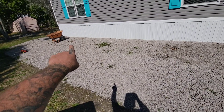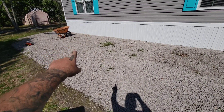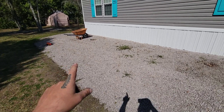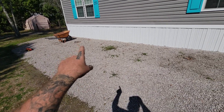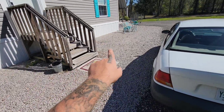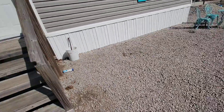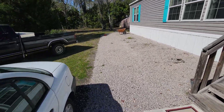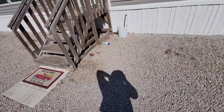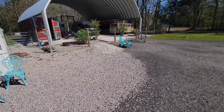I used to have some fountain grass planted here but it wasn't happy, so hopefully these will do better. One will go there, there, there, there — and then two over here as well. I want to get them planted because it's looking a little plain out front. I'm going to work on that today, get you guys on a time-lapse, and we'll get to some gardening.